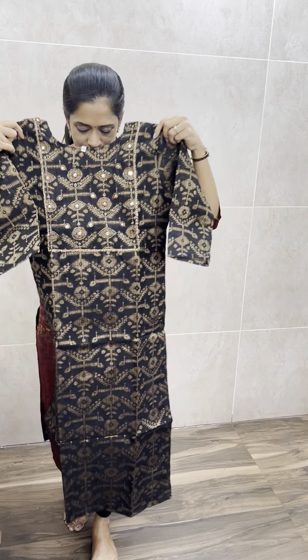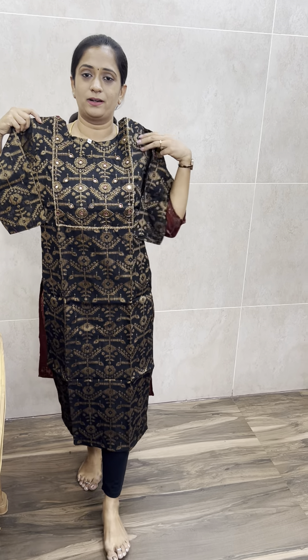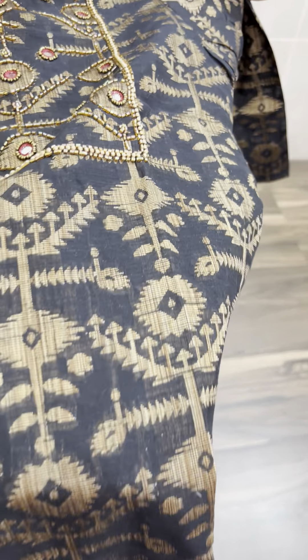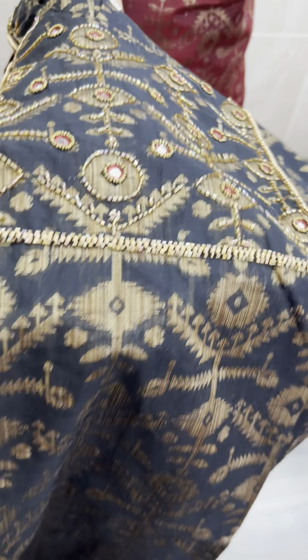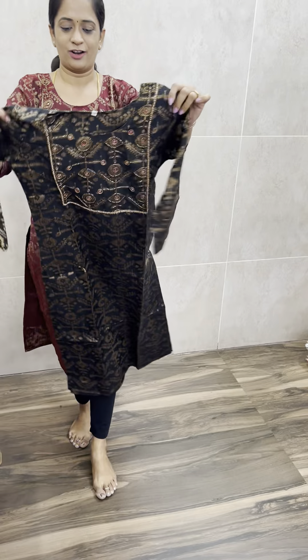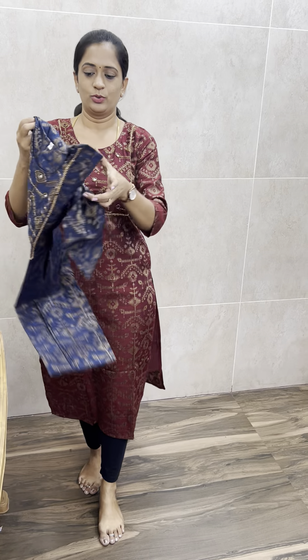Next is the black color — a black weaving with copper zari weaving and anti-copper zari weaving. And the last shade is a blue color, a dark navy blue.